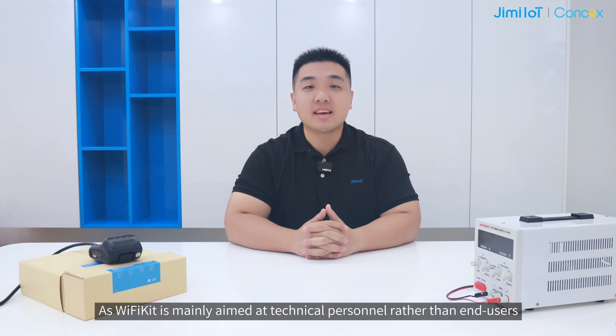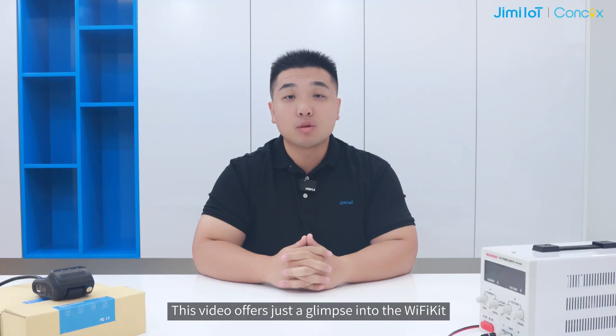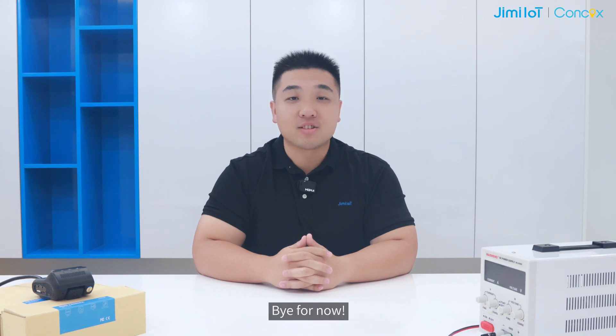As Wi-Fi Kit is mainly aimed at technical personnel rather than end users, it is designed from a neutral perspective without options for customization. This video offers just a glimpse into Wi-Fi Kit. We will delve into more detailed features in future videos. Bye for now.